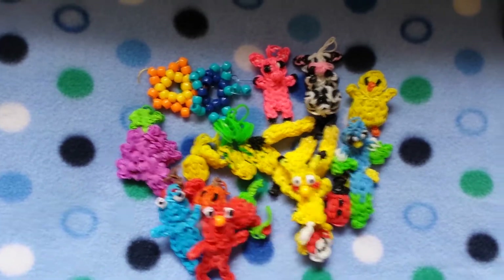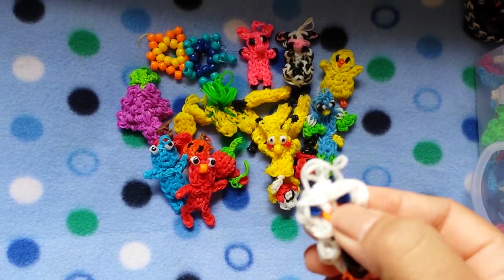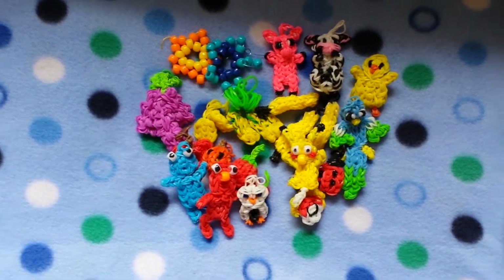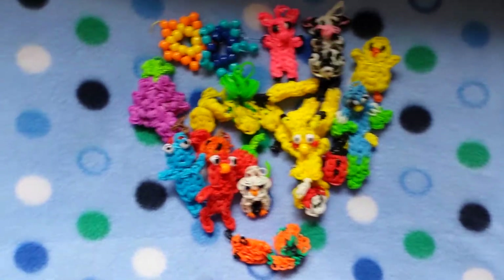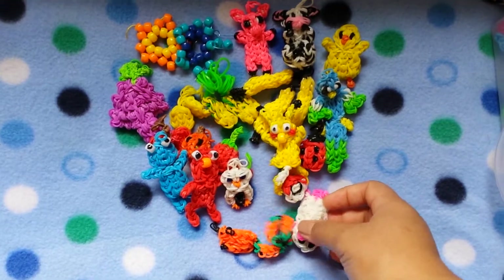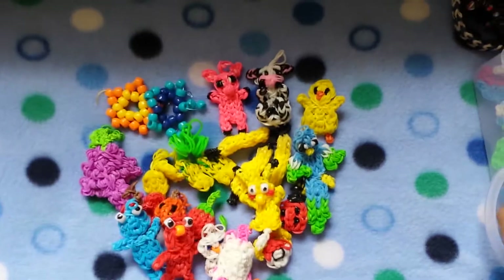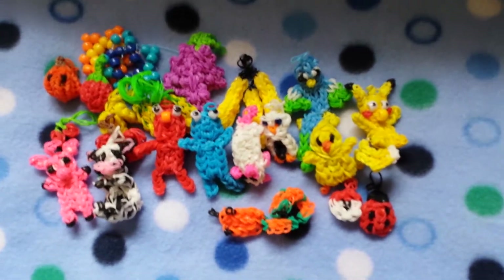Cookie Monster and Elmo, this owl with blue eyes — my brother actually asked me to make it like that. This snake, and this rat or mouse — I think it's either a rat or a mouse, pretty sure it's a mouse.